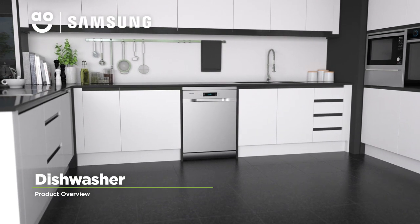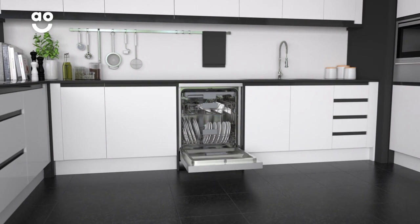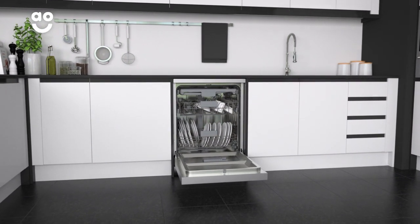This stainless steel dishwasher from Samsung is an excellent choice if you're looking for a model with innovative features to take care of your dishes.